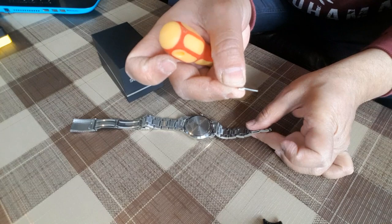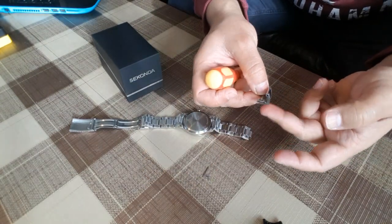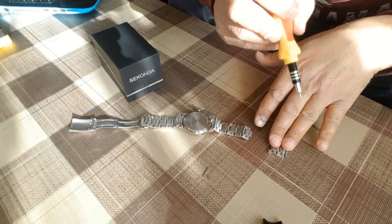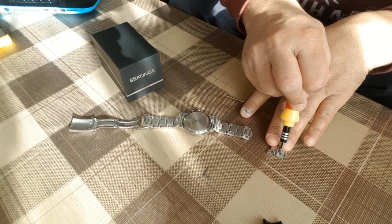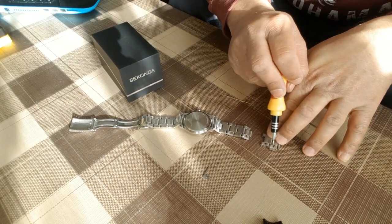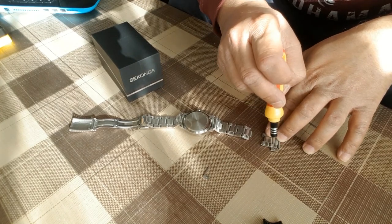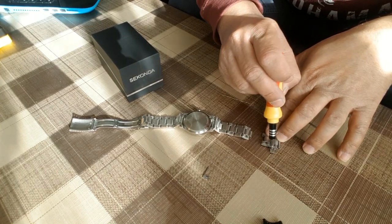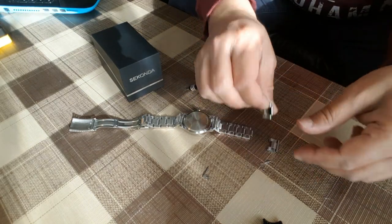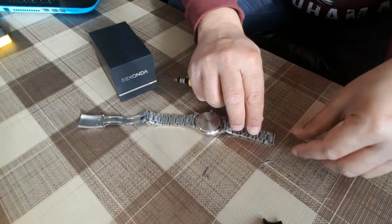You can see the pin is out — put it aside safely. These two links are removed, but we need to remove only one link. So push the pin out again — the pin will come out. As you can see, the link is removed. Now we need to connect this link again.